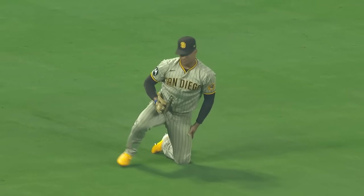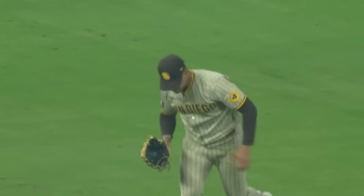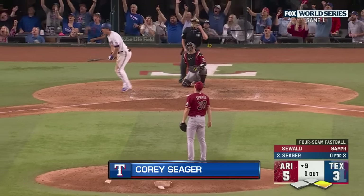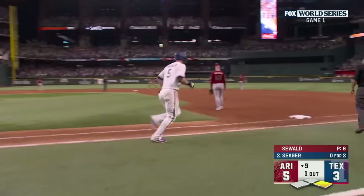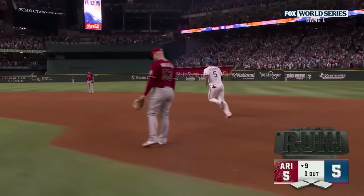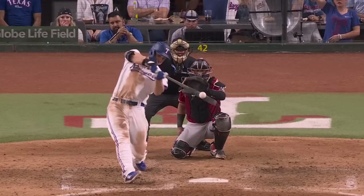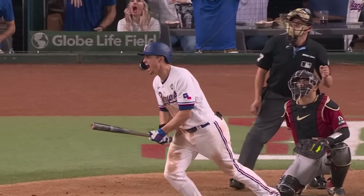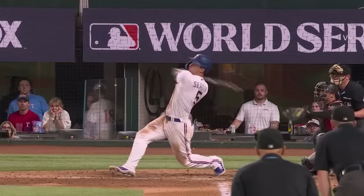It looked like he was going to end up on the lawn, but he comes in, dives forward. To tie it with one swing — right field is on its feet for Corey Seager, a run homer! Seager and his first blown save of the postseason, the first run scored, and it's a new game. Corey knew the moment he hit it. It was a fastball that may have been above the zone.